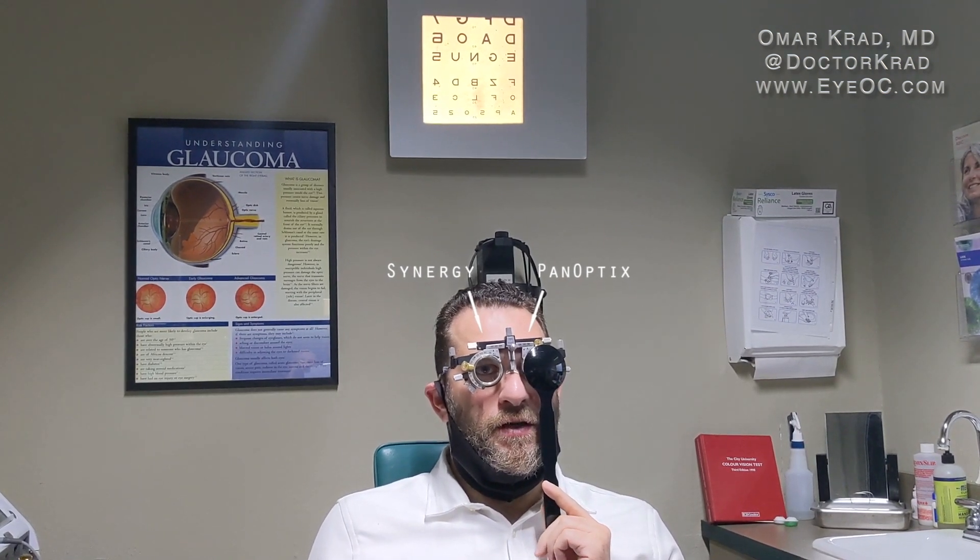Is there a glow around the light? There's a very slight glow with both eyes actually, though very slight. When asked if one is preferable, the patient notes that with pointy lights it gets a little worse — more glow or halo — but it's not dramatically different between the two eyes.